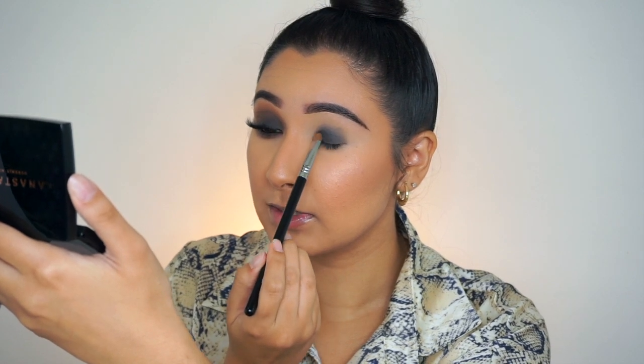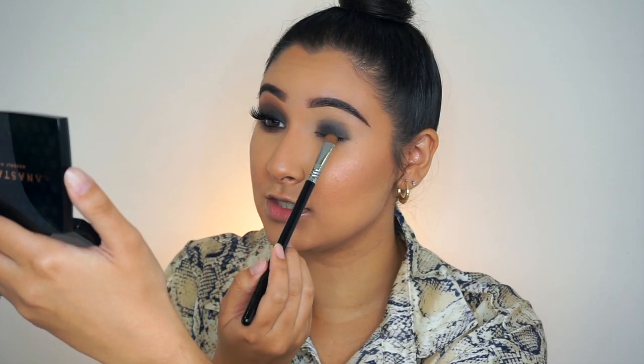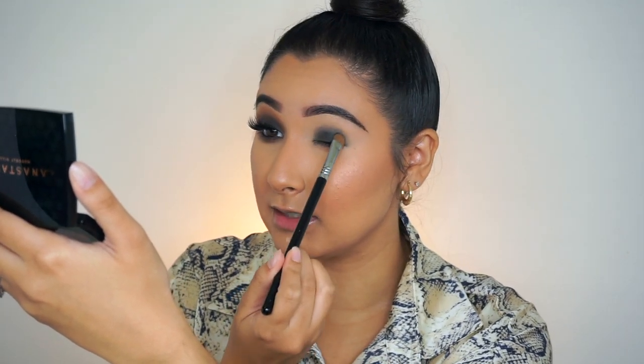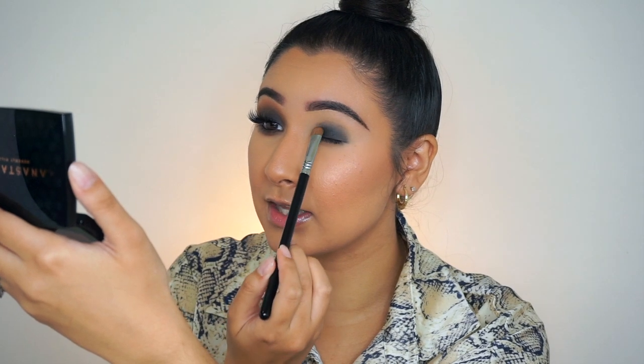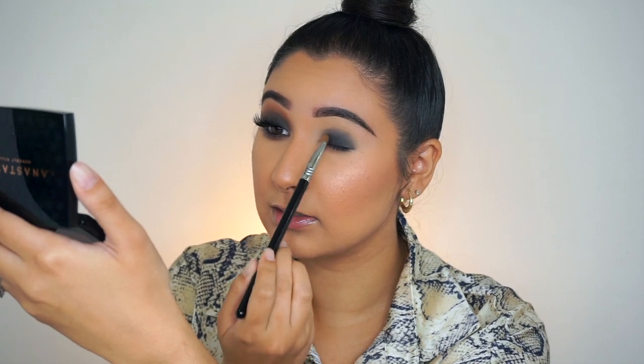The thing with smoky eyes is that I feel like they look super incredibly messy and just ugly until the end of your makeup session. So I would say don't freak out while you're doing it, because it's going to look horrible like this until the end when you put everything together and everything's all blended out. So just keep that in mind.